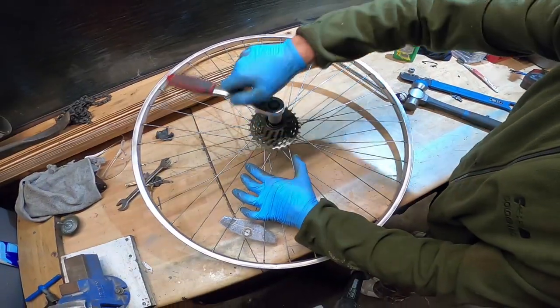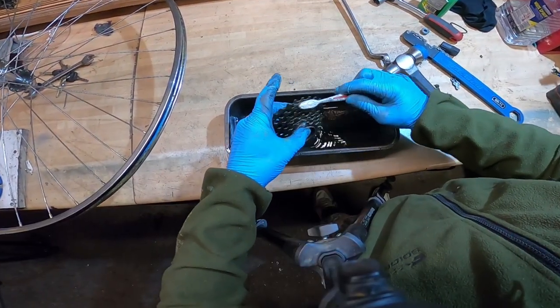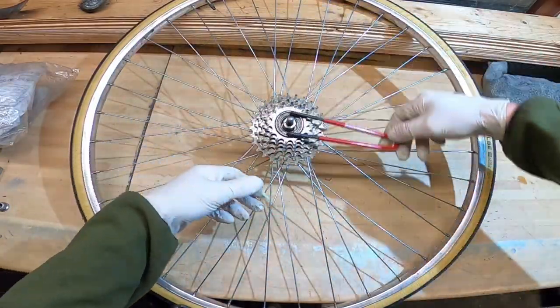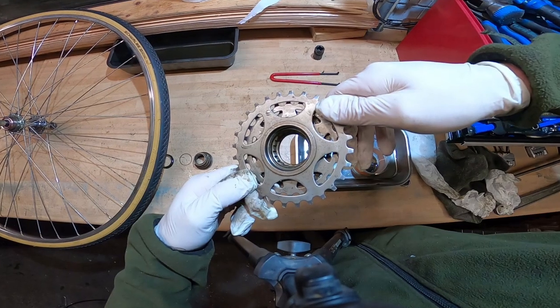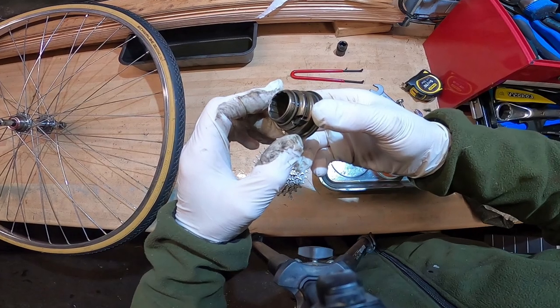The freewheel was then stripped down to every part. They were all cleaned with degreaser, re-lubed, and put back together again. For any job like this involving ball bearings and small parts, a magnetic tray is always a very useful tool to have nearby.